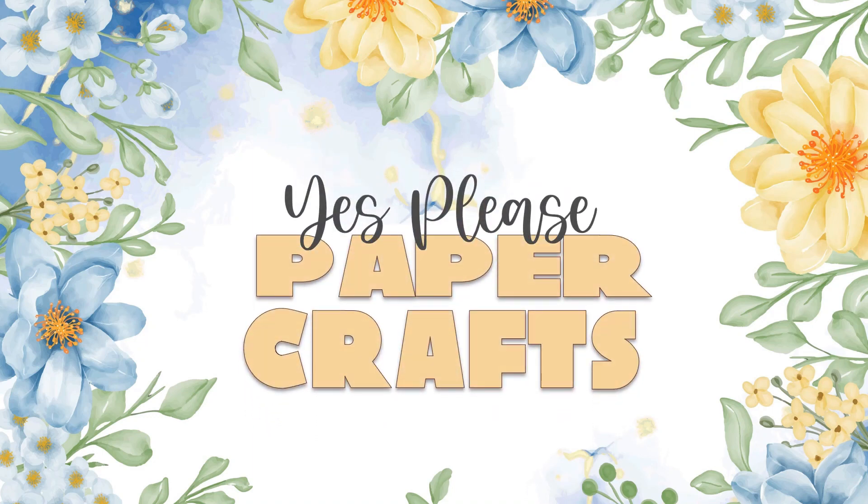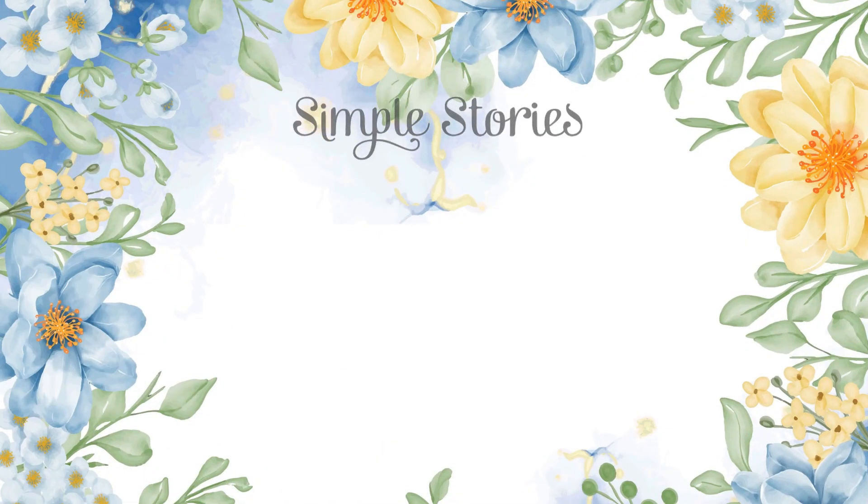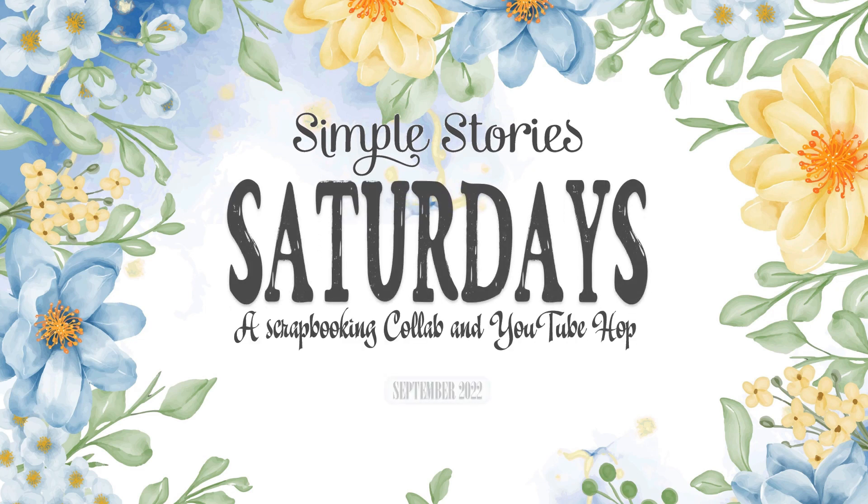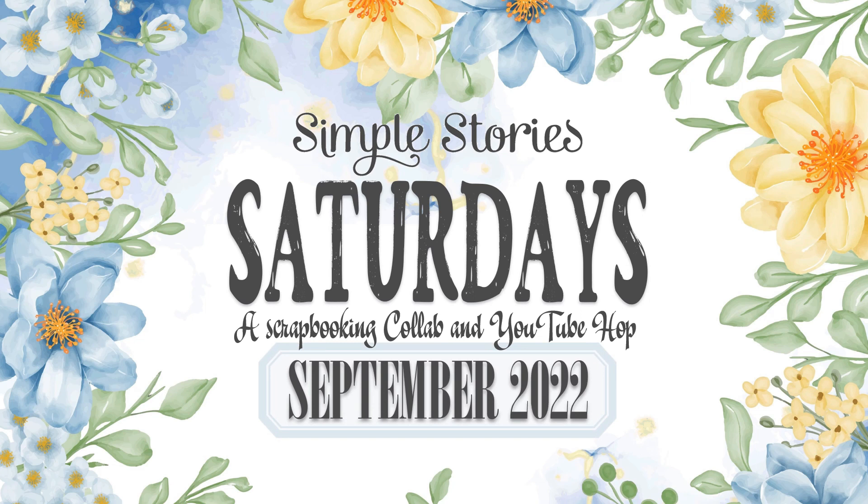Hey everyone, it's Karen with Yes Please Paper Crafts. In this video I'm going to be creating a scrapbook layout for Simple Stories Saturdays, which is a collab and YouTube hop hosted by my good friend Joanne Bartell. We're joined by nine other creative YouTubers where once a month we get together and create a layout using only Simple Stories collections.